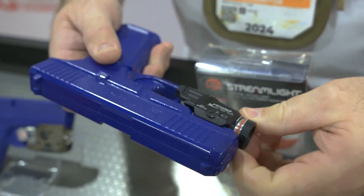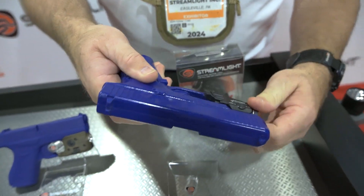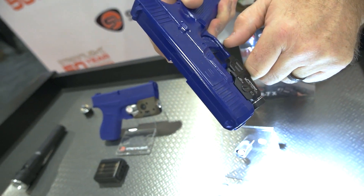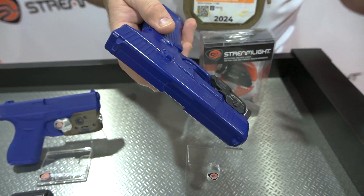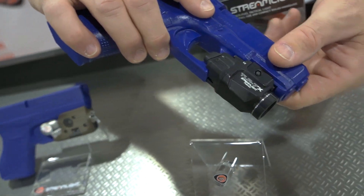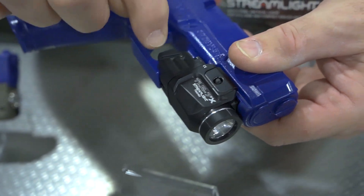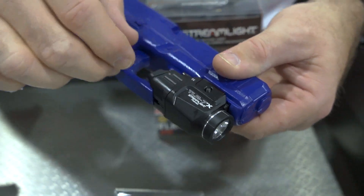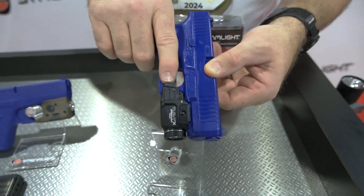Similar to the Teal R6s, the Teal R7-X is totally ambidextrous — either side will run the light. Press and hold for momentary, tap it to lock it on. There's a side screw and keys to fit numerous pistols in the marketplace, and everything comes in a kit with everything you'll need. You can also adjust or replace the switch paddles — push the pin, take the paddle out, switch it over to the other style, and push the pin back in. So you can run two different switch shapes on the light.